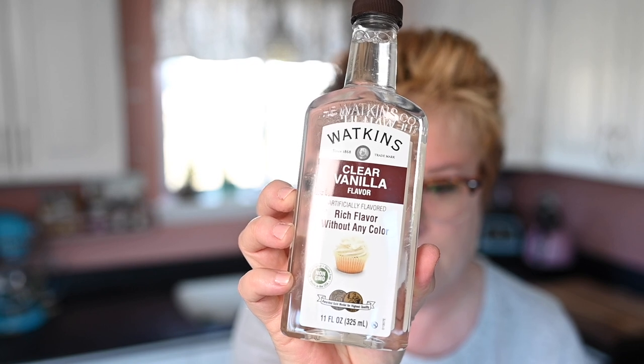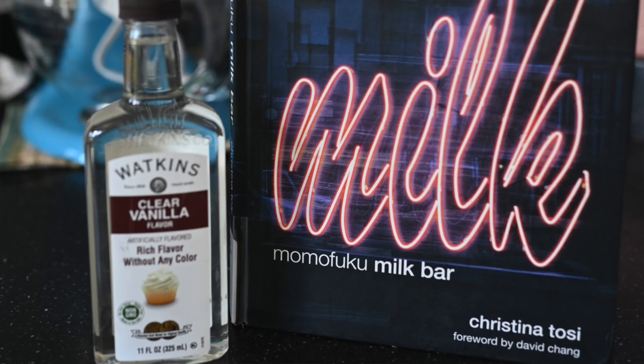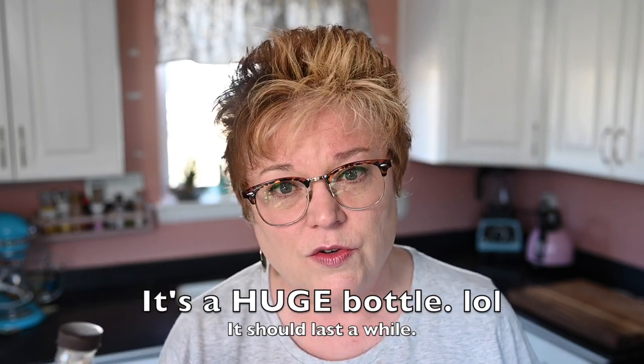Most of what I got today is so I can make her stuff, because she has you use quite a few things that are different to me. So I got the glucose syrup. She also uses this product — it will drive a lot of bakers insane because it's an artificial flavoring — but she uses it and it gives her stuff the signature flavor. So I'm going to use it. And yeah — clear vanilla flavor. Being clear, it doesn't change the color of your baked good. A lot of times if you want a really white cake or white frosting, when you put the vanilla in it can discolor it. So it does serve a purpose, but it's completely artificial.